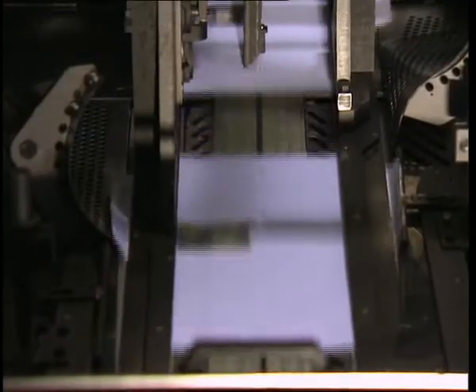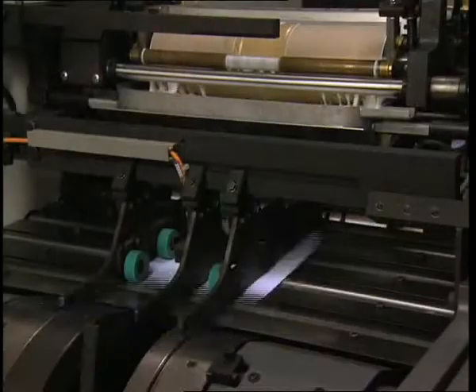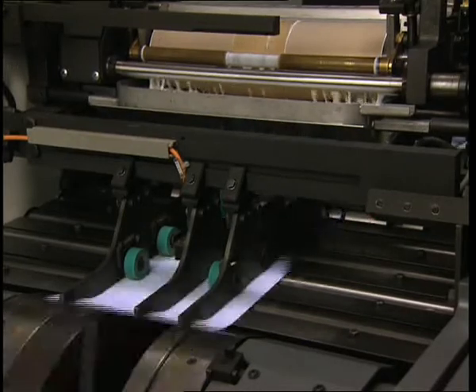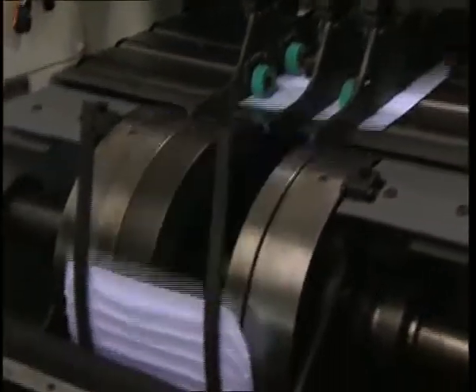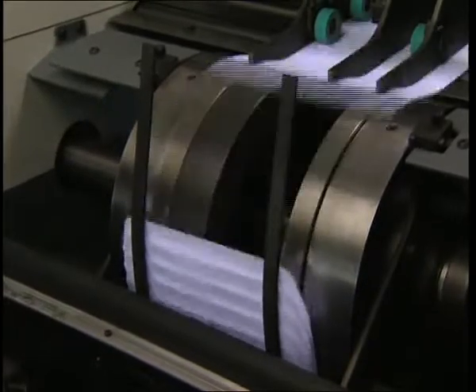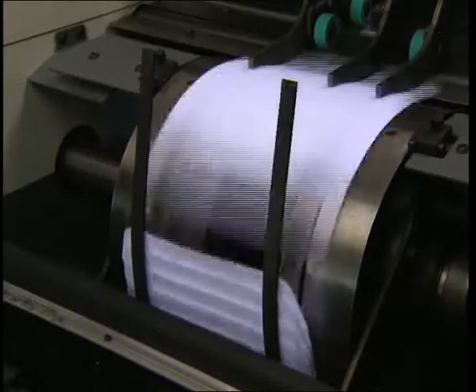In the side flap folding section, transport is also via vacuum belts. After the bottom flap folding section comes the section in which envelopes with outer side seams can be manufactured with the aid of optional additional parts. With the help of the staggering wheel, the envelopes are staggered to the corresponding gumming width, determined using change gears.